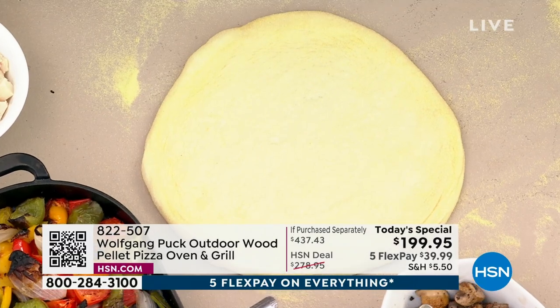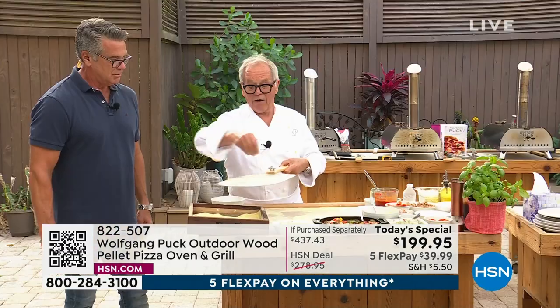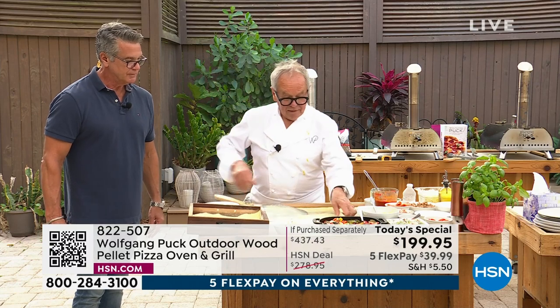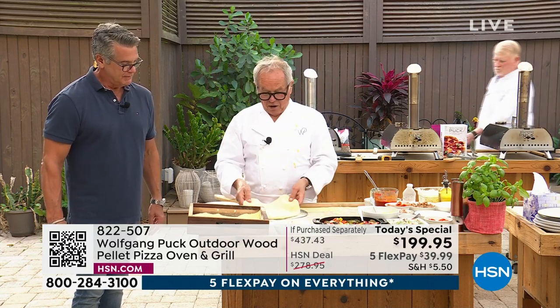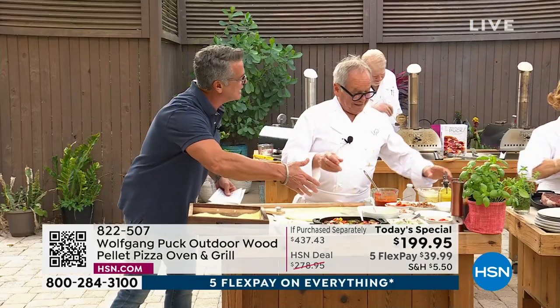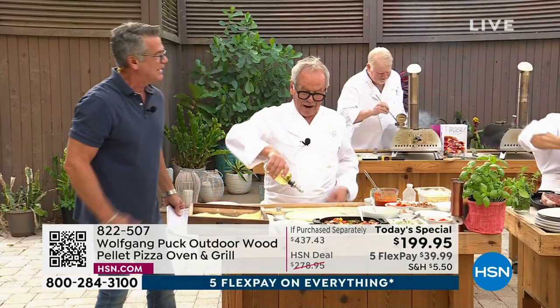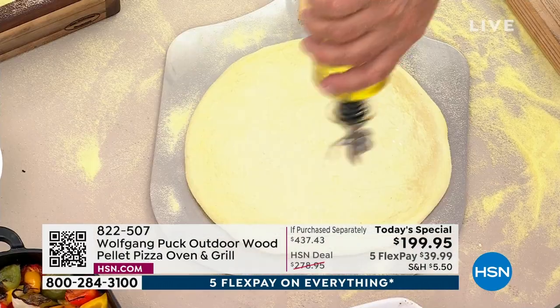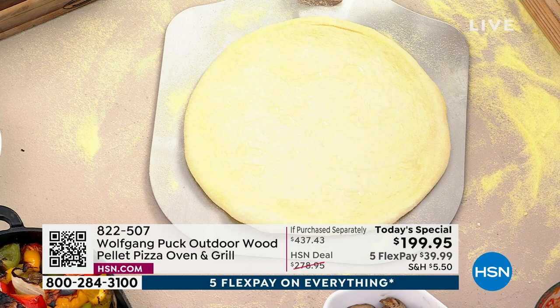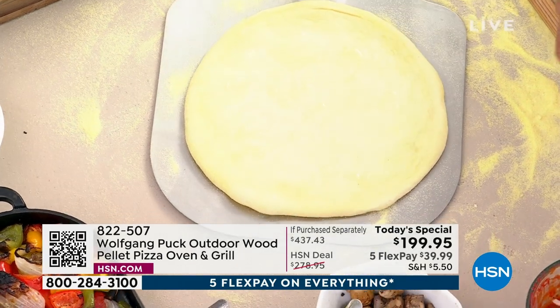So you put semolina on here or just regular flour if you want to, and then we're going to put our pizza right on top. You do this at a party — it's so much fun. You're in your backyard or wherever you are, let everybody make their own pizza. Wherever you can have a barbecue, you can have your oven.